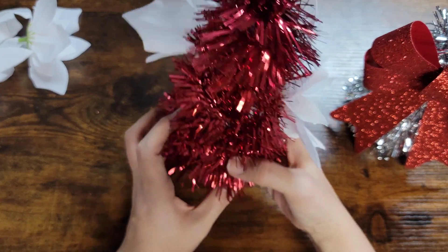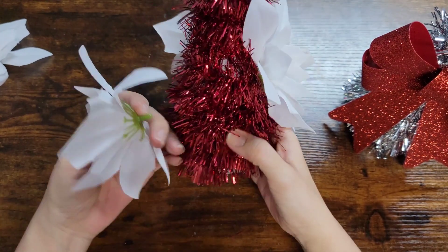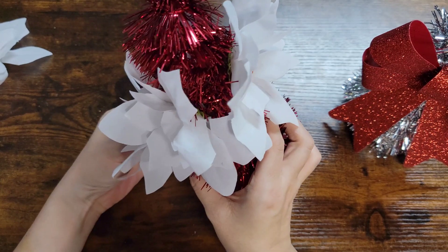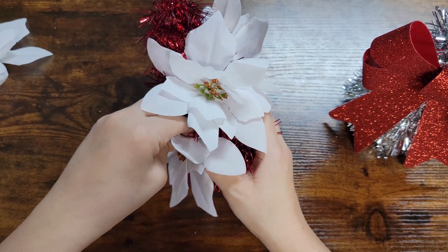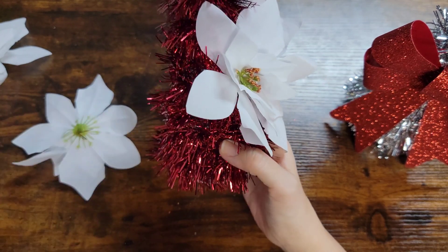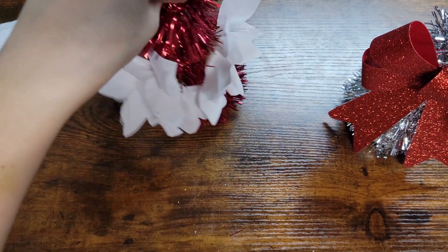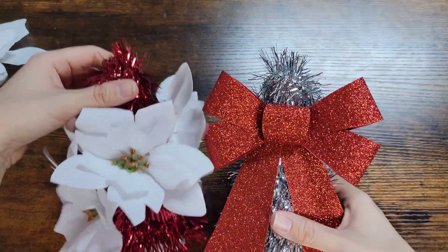I'm going to do one more right here - this is going to be the front of the tree. I think I glued them too close together right there, so I might need the scissors. I got it - so now we're just going to fill that little hole right there with glue and then push the flower into the hole, just like that. And now you have two cute Christmas trees! You can add other little things to them if you want, but these are what I came up with.